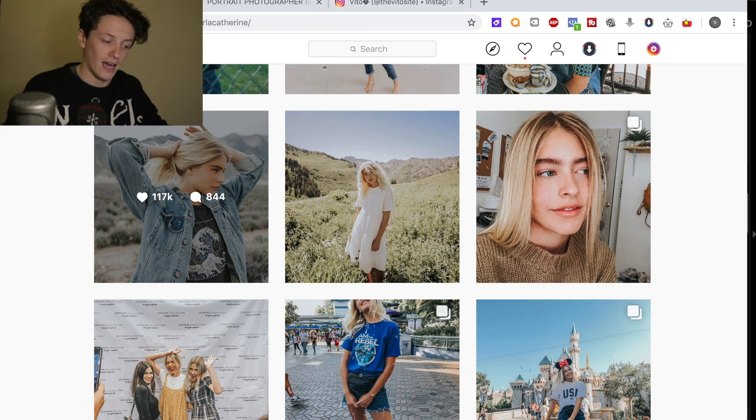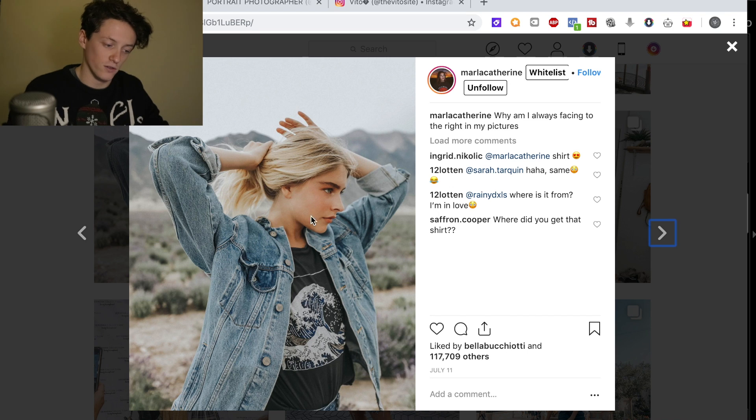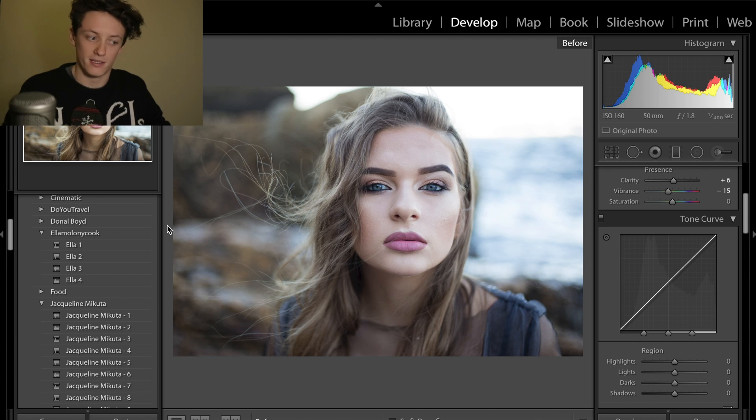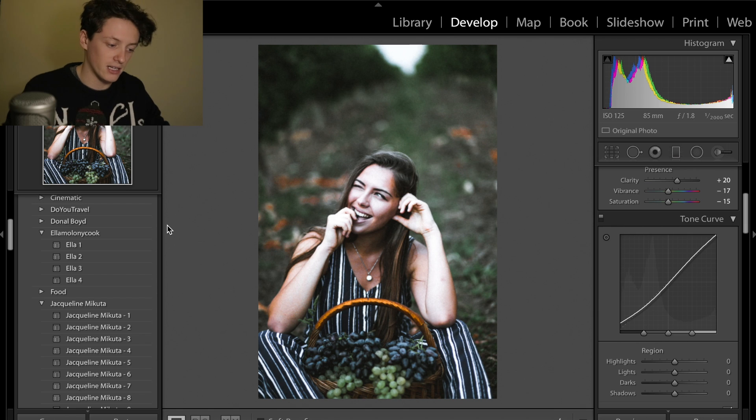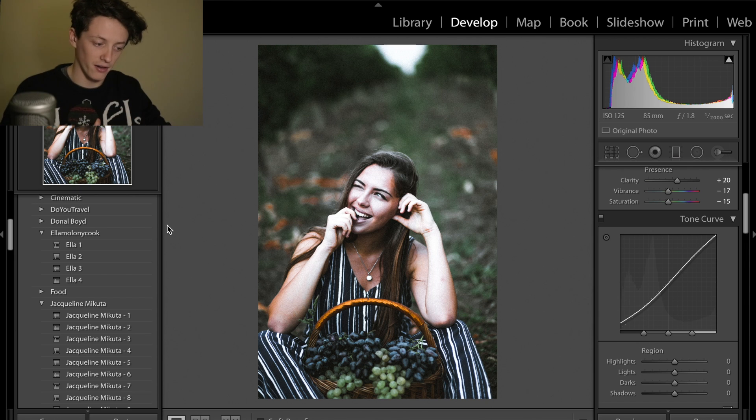This is the photo we're going to be editing and we're going to be editing it to look very similar to this photo here. The reason we've chosen this is because there's lots of blues in this image — we'll be going for that bluey-green sort of vibe today. I'm going to show you some examples of the presets in action. The first one is the very green film look; she has some of these photos further down in her feed.